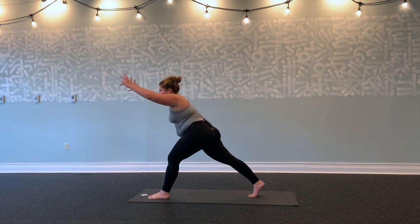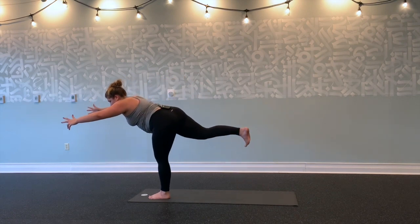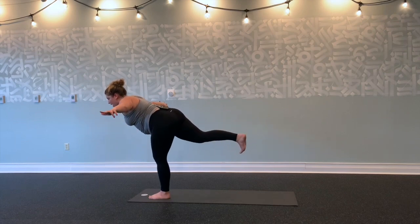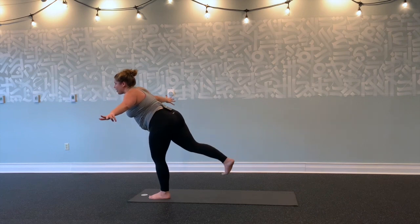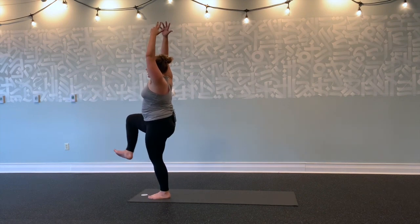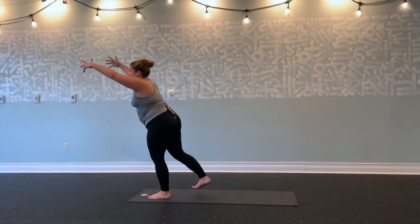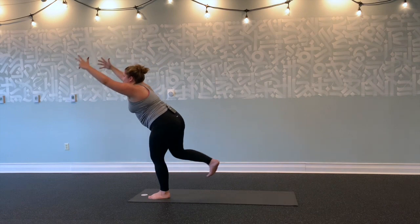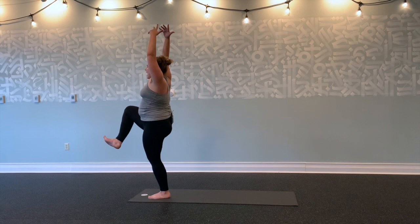Inhale, right arm forward, left arm forward. Exhale, ground down through your left foot. Lift your right leg into warrior three. Hug your navel towards your spine. Arms forward or out to the sides. Lifting your right leg, flexing your right foot. Inhale, round down through your left foot to lift right knee into the chest. Exhale, warrior three. Two more. Round with your left foot, right knee to chest. Exhale, warrior three. Last time, inhale. Exhale.